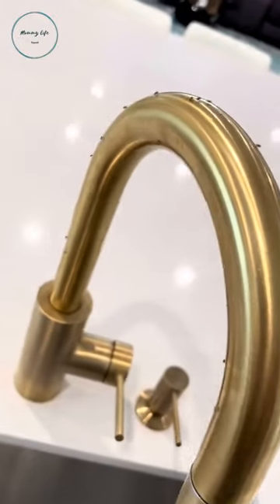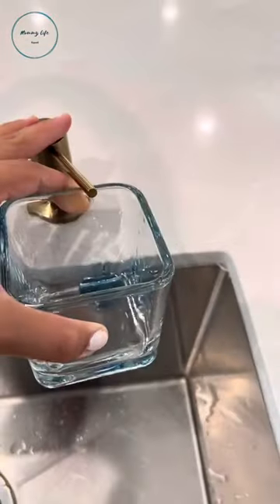Siri, how do I get rid of fruit flies? Mix about an inch of apple cider vinegar and a few drops of dish soap in a tall glass.